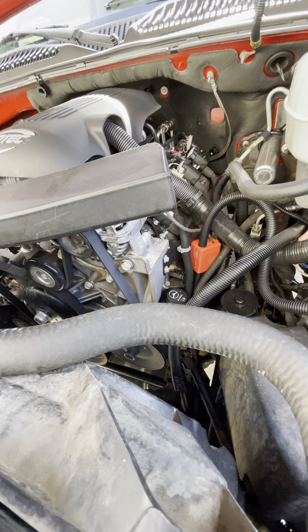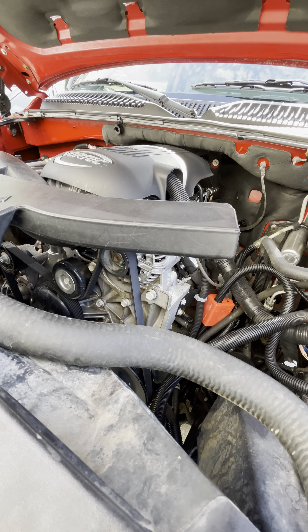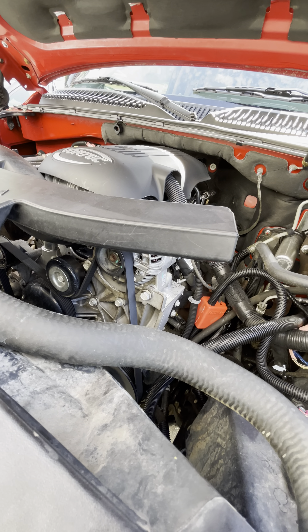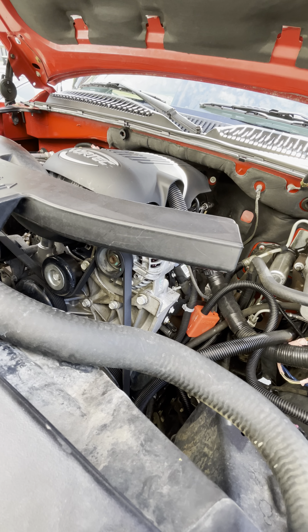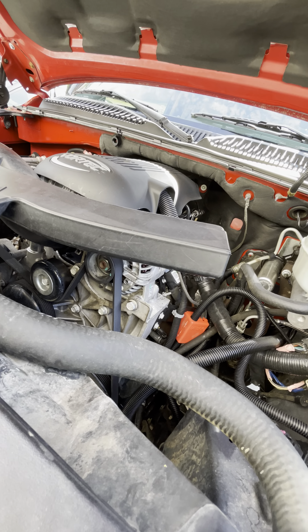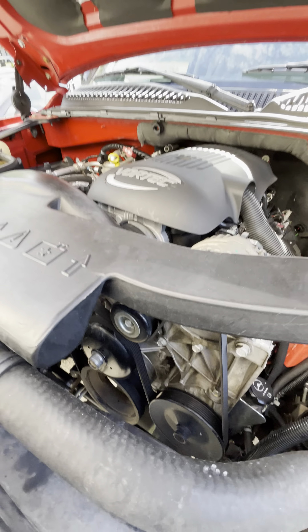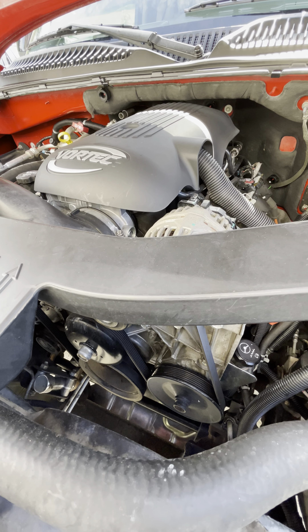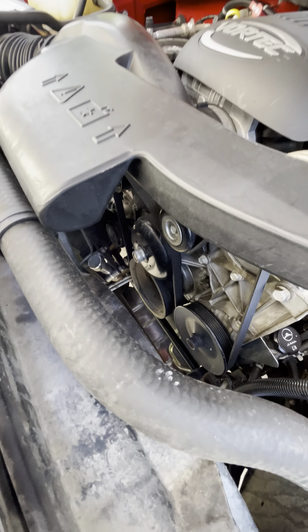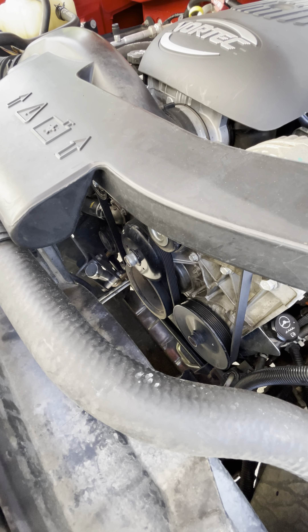If you're wondering why there's a coolant hose on the intake and throttle body — it's because the throttle body can get cold enough to freeze. The hot coolant from the engine keeps it from freezing. That's what those lines are for.